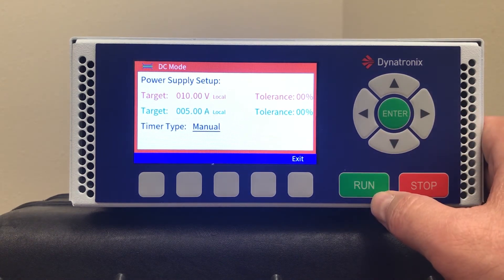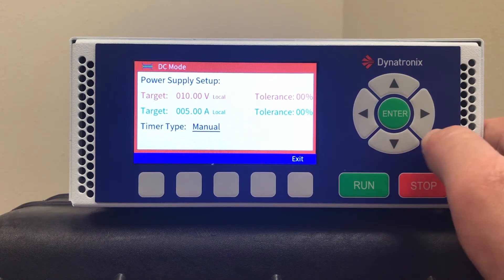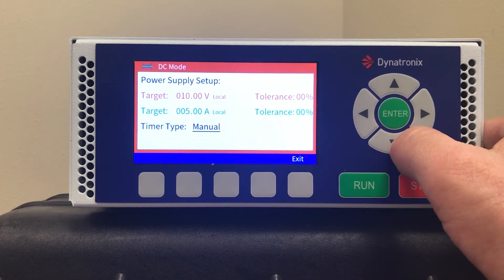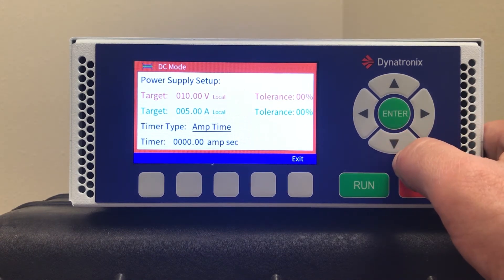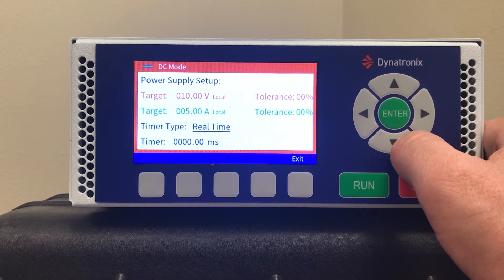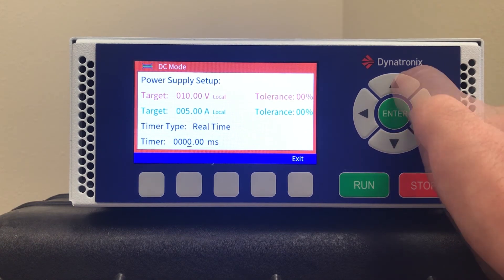At timer type, you can select manual mode, which means the power supply will run when the run button is pushed and stop when the stop button is pushed. You can also select amp time cycle or real time cycle. Here I'll select real time, and set up a five-second cycle.